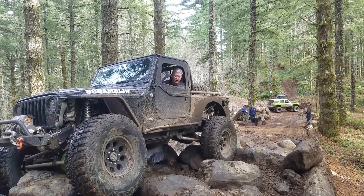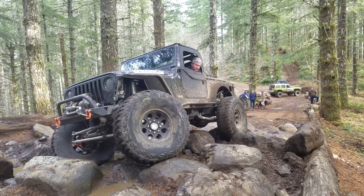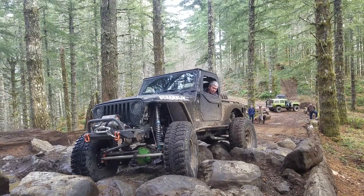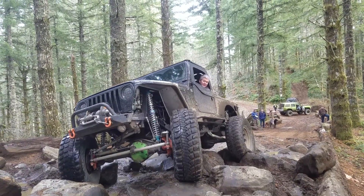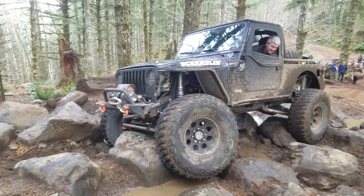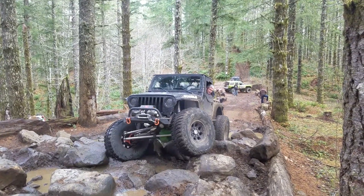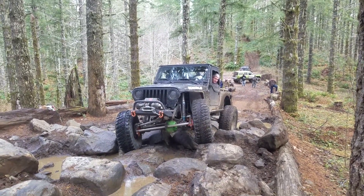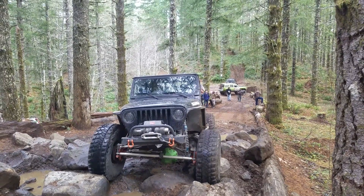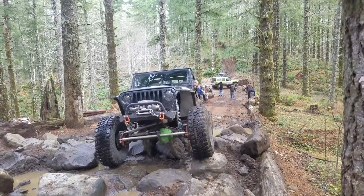Okay, stop. Stop. It's trying to hold. There you go. It's right where you want to be. Perfect. Perfect. You got it.